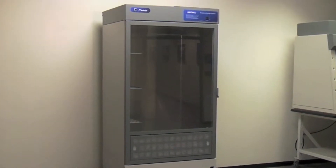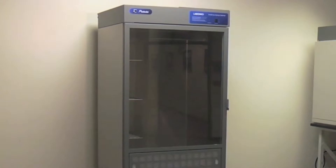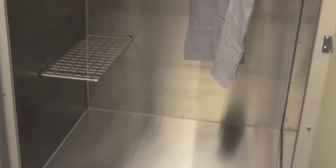LabConco's Protector Evidence Drying Cabinets are carbon and HEPA filtered ductless enclosures designed to safely dry wet evidence while maintaining chain of custody.